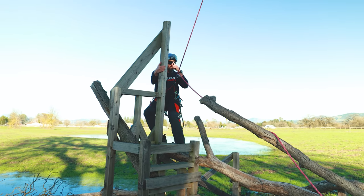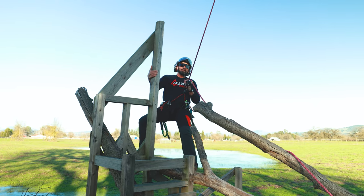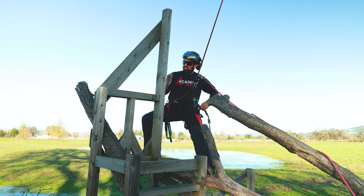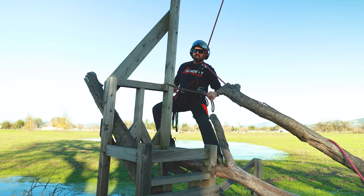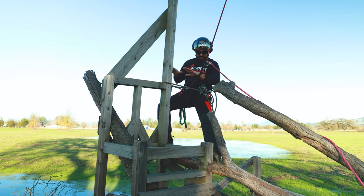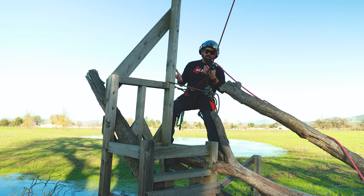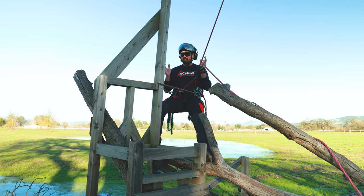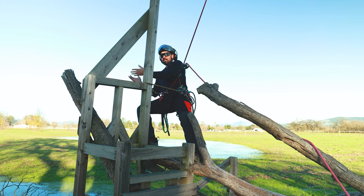As you can see here, when we get into our position for work, the first thing we want to do is make sure we triangulate and create a good position to be able to do our work, at the same time making our lanyard actually useful. If I were to take a spill, it's not going to throw me back into the trunk and I've got a pretty good triangulation. This is one option here for me to reach out and make my cut.